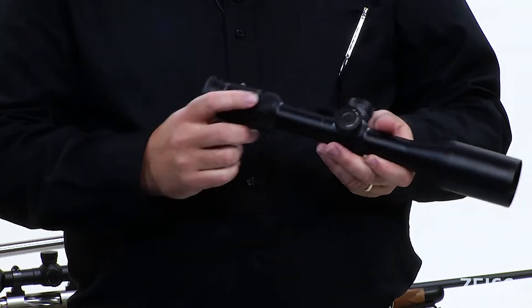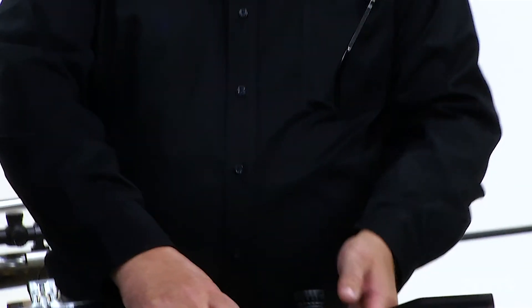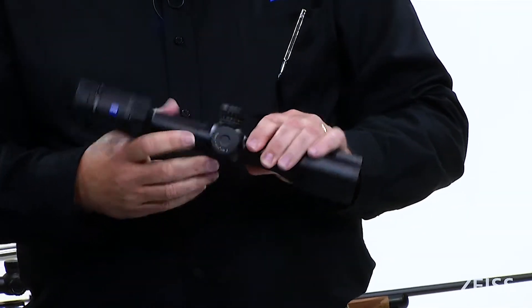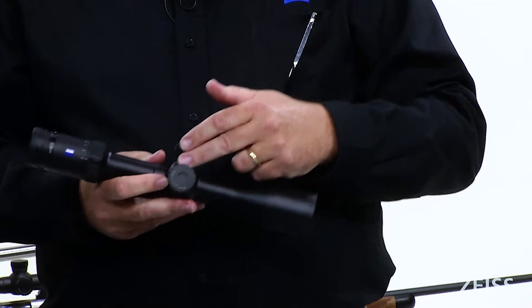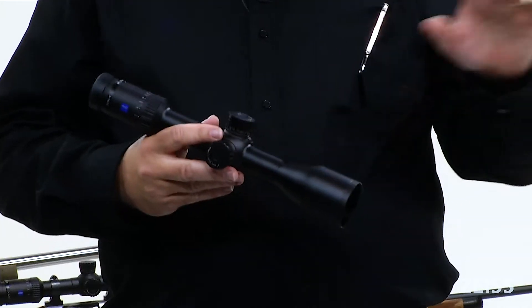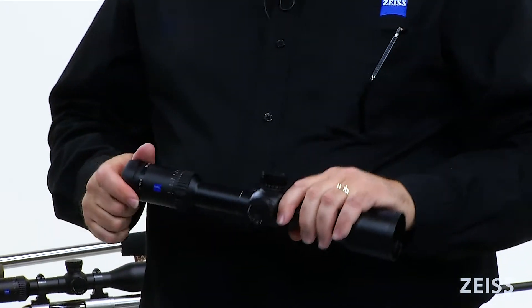This model on the turret has 64 MOA of elevation and 34 MOA of windage. The 3 by 18 has 58 MOA of windage adjustment, and it's important to note that the V6 also features external windage adjustment. So if you're trying to dial, you can dial for the wind, or you can hold your wind based on the reticles we're using.